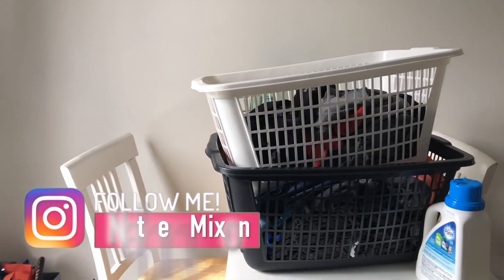What's going on Mixed Nights? I'm Nathan Mixon with MixedFitness.com and today I'm going to show you how to wash clothes.